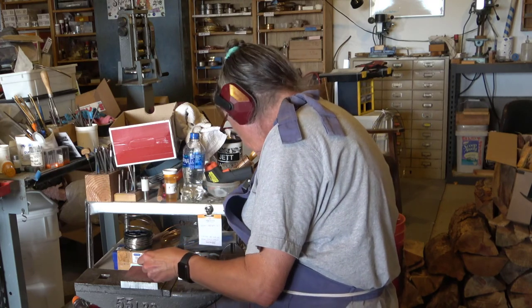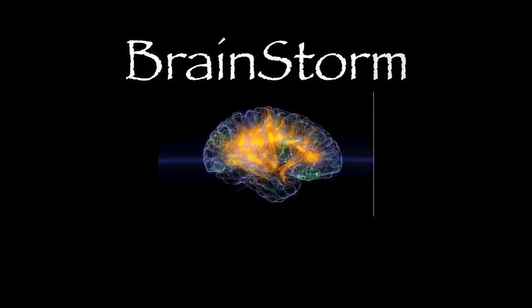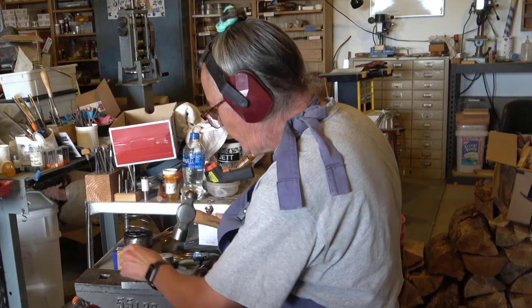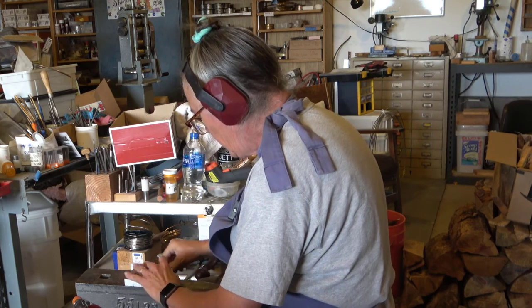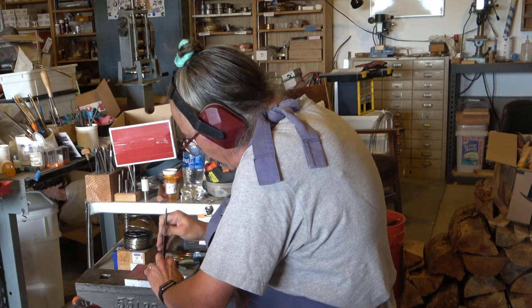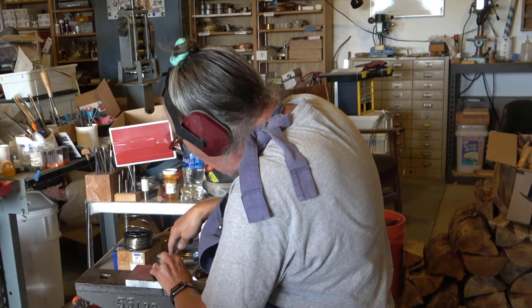Do that again using this one that I started before. Put the pot on the plate.